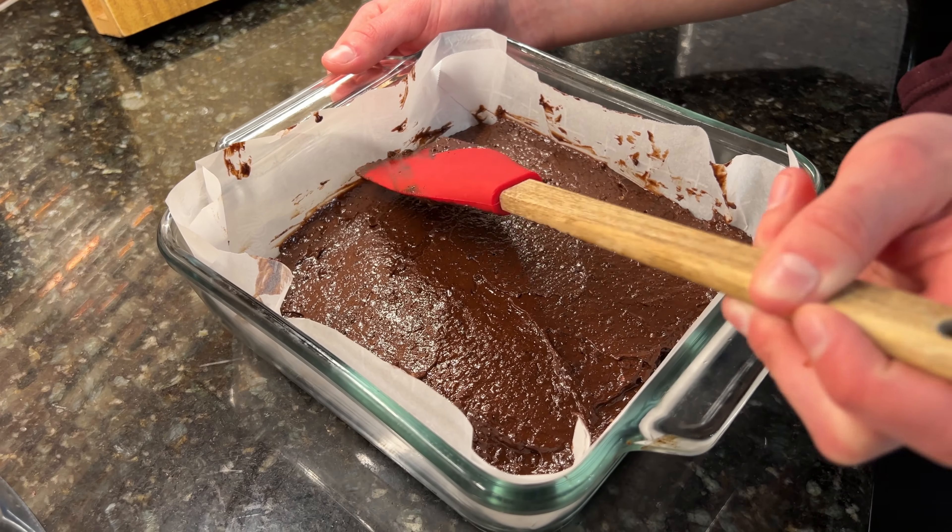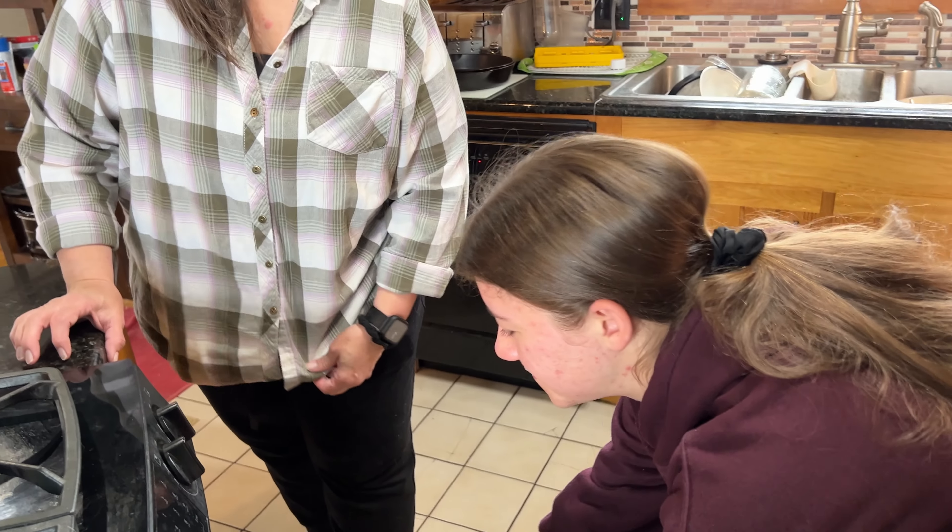If it doesn't look like there's a whole lot of batter here, that's okay, because it will rise as it bakes. Now it's going to go into the 350-degree oven for about 25 minutes or until the center is done.